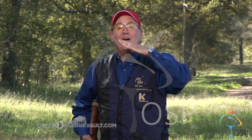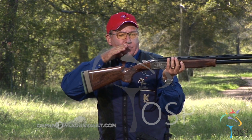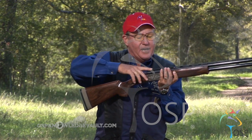Let's talk about the drop of the stock, or how low or high the comb is. This would be the comb. The comb fits right here on my cheek. Ideally, when this part of the gun stock touches this part of my cheek, my eye should be correctly aligned with the rib.